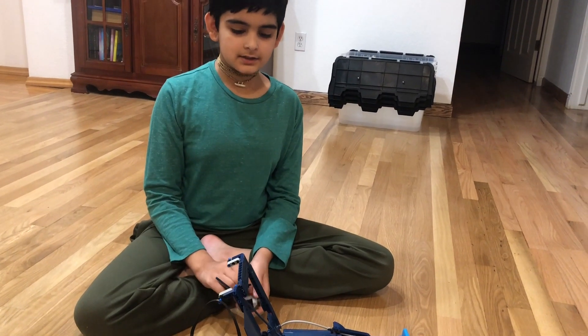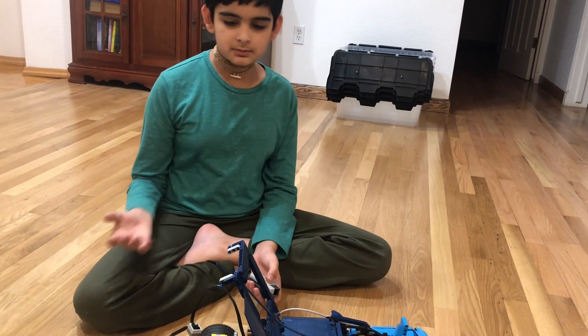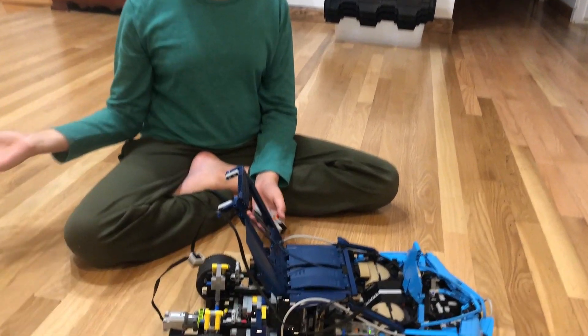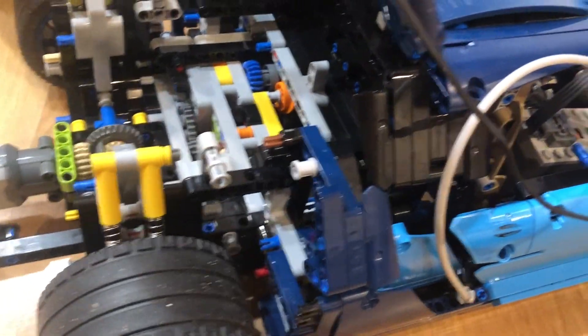Hello. This project is on motorizing the Bugatti. I tried many times but it never worked because whenever I put the motor on some area, the gears made a creaking noise because it was four-wheel drive.